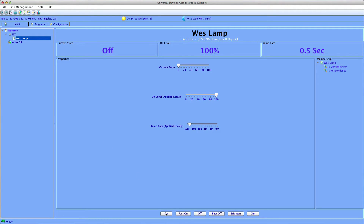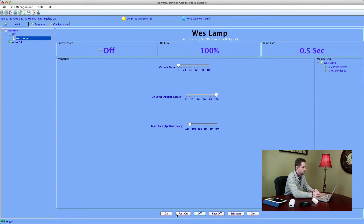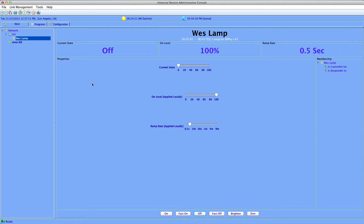Now let's test that by turning it on and off real quick. You're going to take your iPhone, your iPod Touch, or an Android device. I've got an iPad here. Launch MobileLink HD or MobileLink Pro on your mobile device.